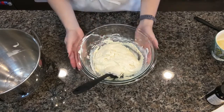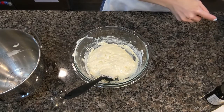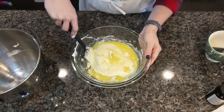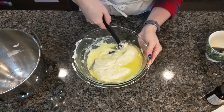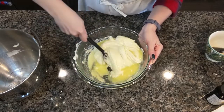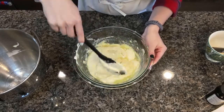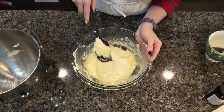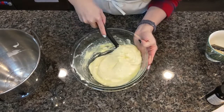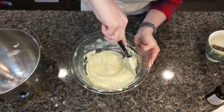Once all your dry ingredients are folded in, you're going to add your melted and cooled-down butter and fold that in. At first, it just kind of swirls around and it doesn't seem like anything's happening, but it's okay. Keep folding, it's going to be fine. Look at that — it's not fully combined yet, but you can already see the mixture is still thick and it's getting really silky. Very pretty and smooth.